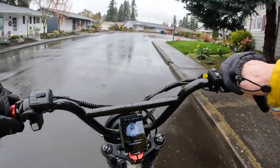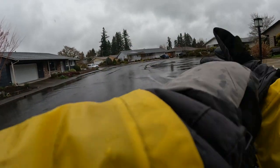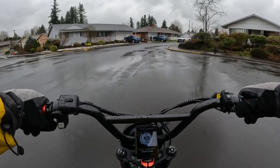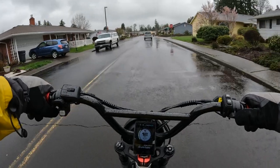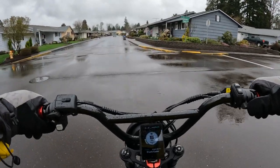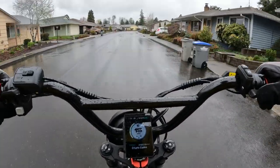Welcome back to the channel. Let me just put my glove on here. Alright, here we go. As you can see, it's another rainy day here in Oregon, and since it's raining, this is a good day to do a little bit of talk on e-bike fenders.